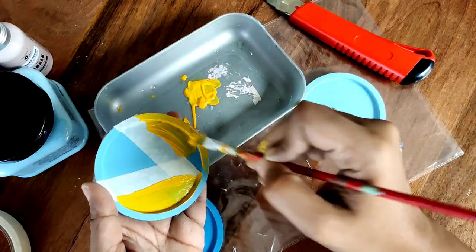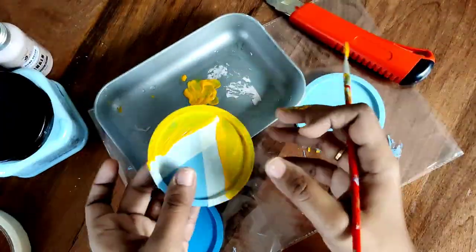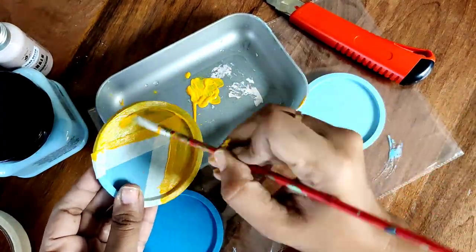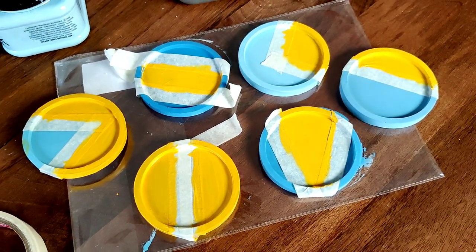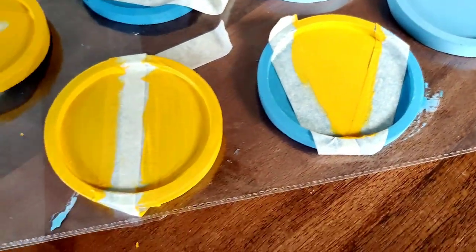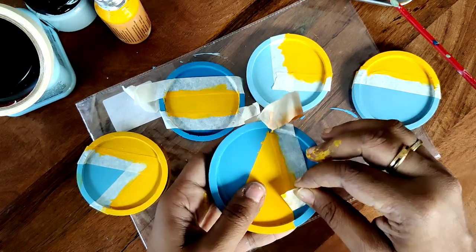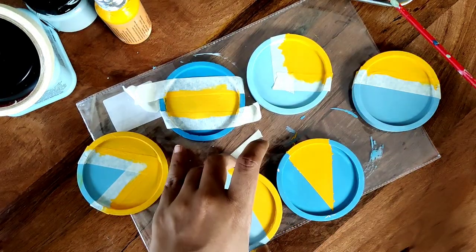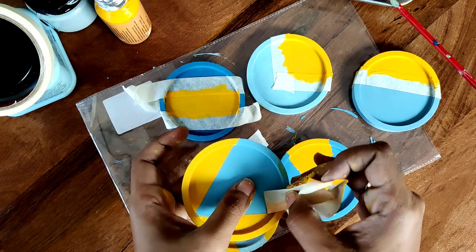This will give a really pretty pattern once we remove the tape. I'm loving the contrast of the blue and the yellow! The only downside is that yellow, being a lighter shade, needed at least three coats to mask the blue underneath, so make sure you choose a color that's easier to work with. I had to give at least three coats of yellow here. I've created different patterns across all the coasters — you can do the same or do freehand drawing, though I played it safe with the tape.